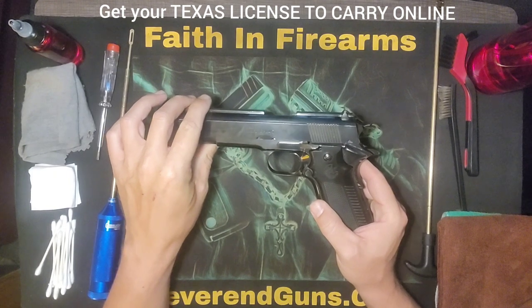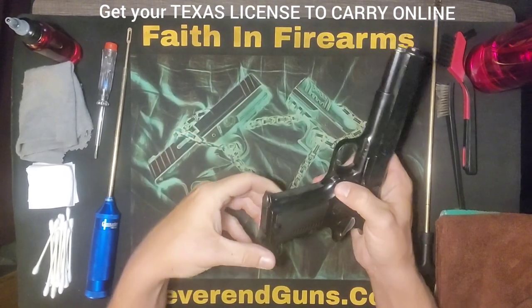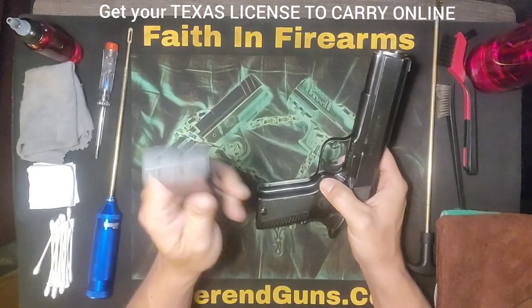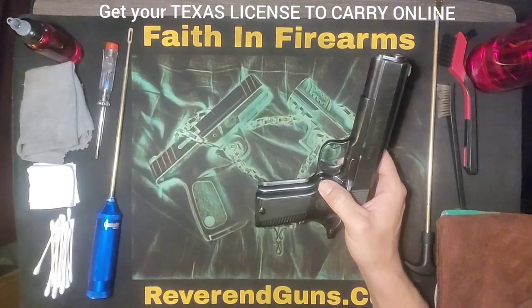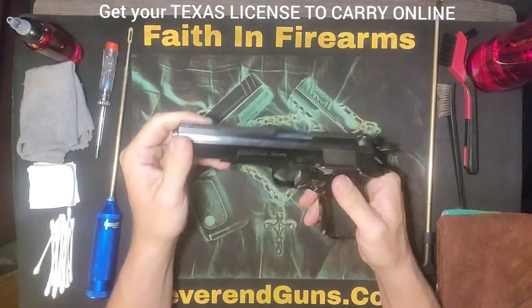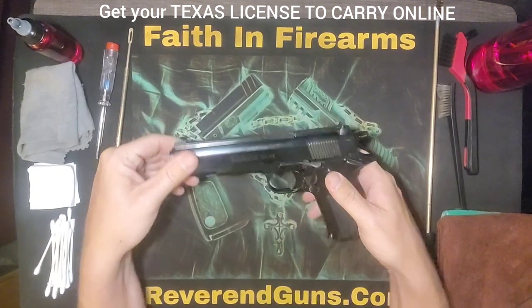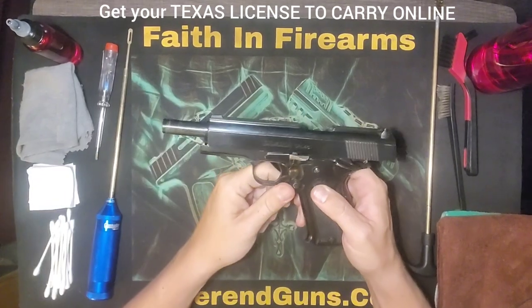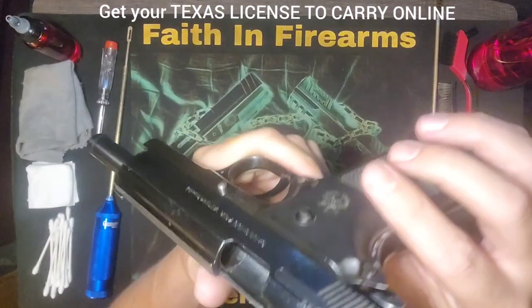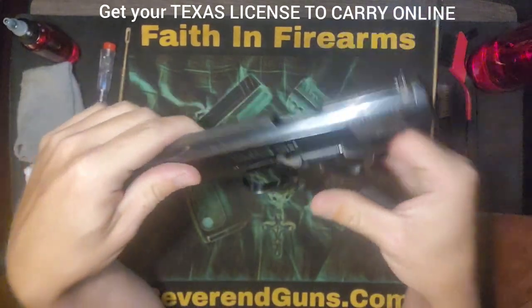The first thing we want to do is a safety check. There's a button right here — press that and it will cause the magazine to come out. You don't want this near any of your solvents or cleaners, so set it far away from your cleaning station. Then there's a lever right here. Slide the slide back, push the lever up, and it will lock it in place. Now you can look down in the barrel and see there's nothing in there — now we know it's safe to take apart and clean.